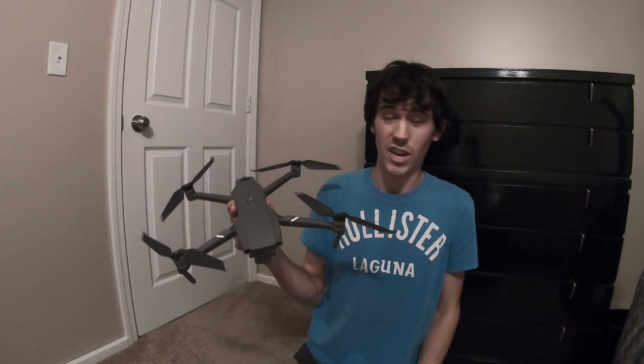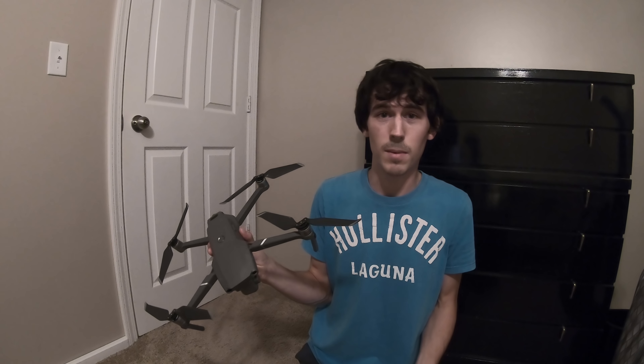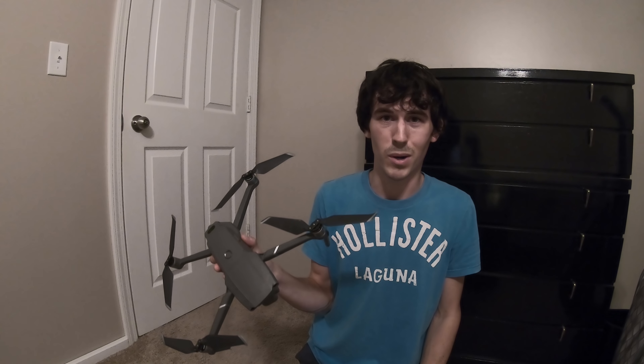I do want to point out that I will be giving away one of these new DJI Mavic Pro 2s and a GoPro Hero 6. All you have to do to enter that giveaway is subscribe to my channel, like this video, and comment down below if you want the GoPro Hero 6 or the DJI Mavic Pro 2.